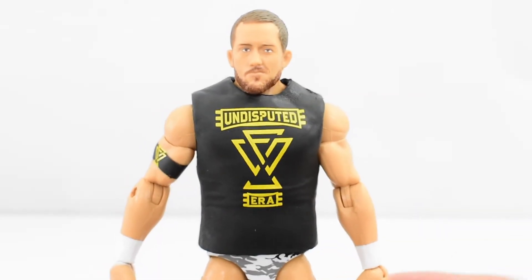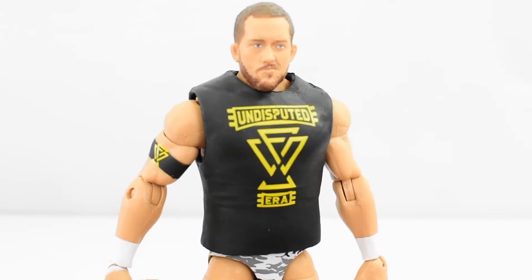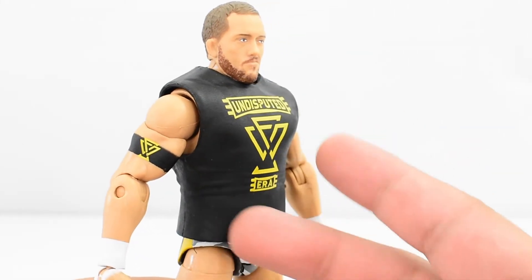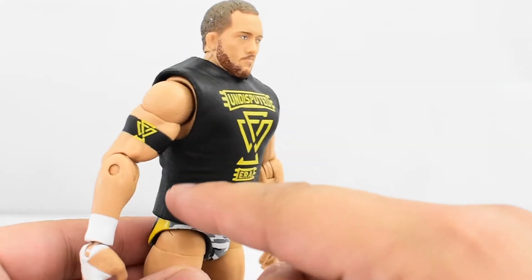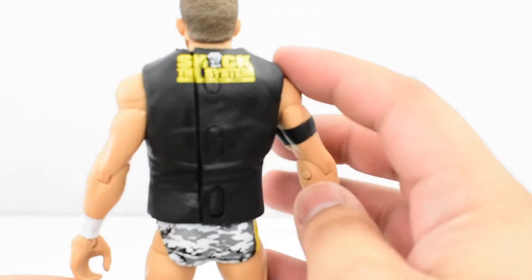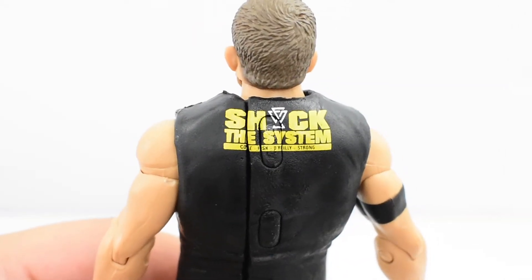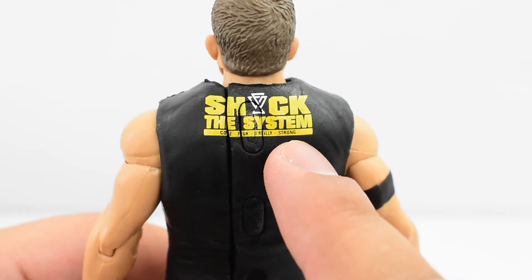The final accessory he comes with is the Undisputed Era shirt. It is a plastic shirt. I'm not the biggest fan of these type of shirts — I prefer soft goods. However, this one is okay. It's better than the ones that have the straps on the side; this one has it on the back. The lettering on the back is really good. It says 'shock the system,' then it has the names of the members of Undisputed Era.